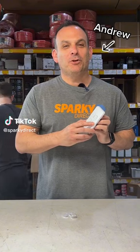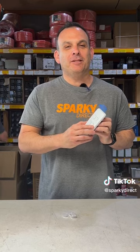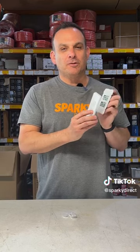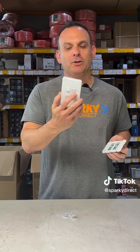Sick and tired of turning the wrong switch on and off? Let me show you how to fix this problem. Clipsyl have created this innovative range called Clipsyl Iconic. Once the electrician installs the switch, the cover can be removed safely, making it a simple DIY job.